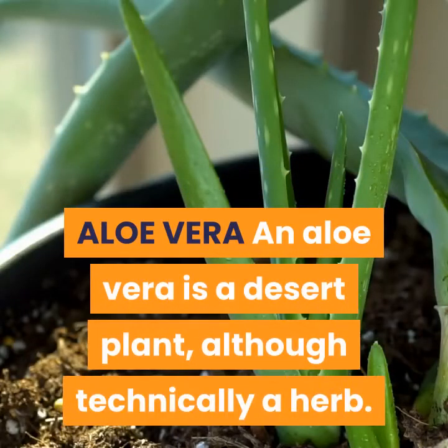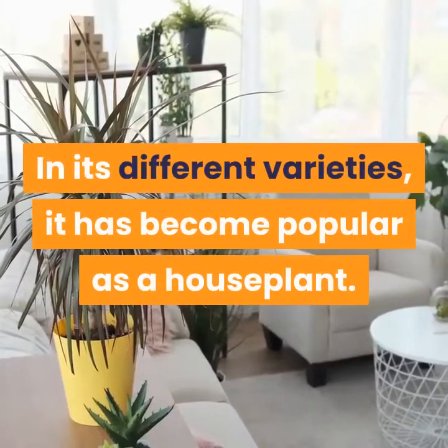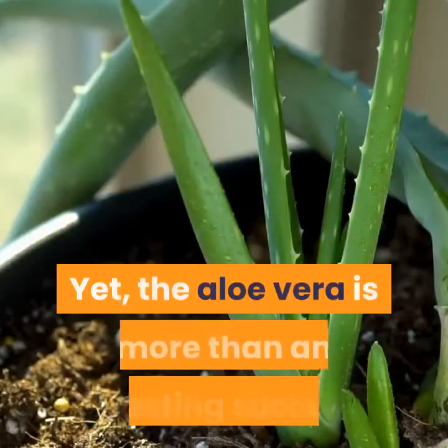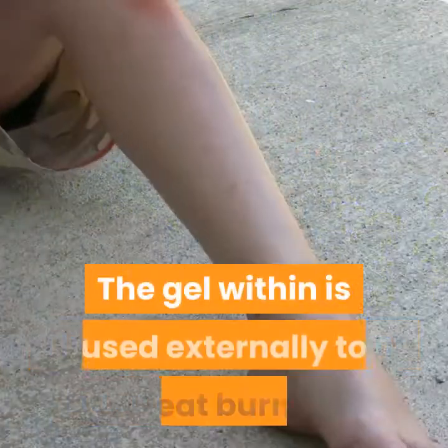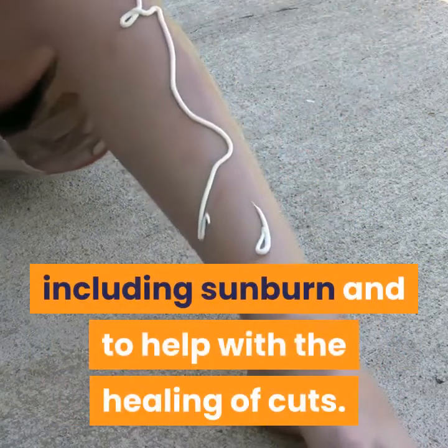Aloe vera is a desert plant, although technically a herb. In its different varieties, it has become popular as a house plant. Yet the aloe vera is more than an interesting succulent. The leaves of this plant have a specific use. The gel within is used externally to treat burns, including sunburn, and to help with the healing of cuts.